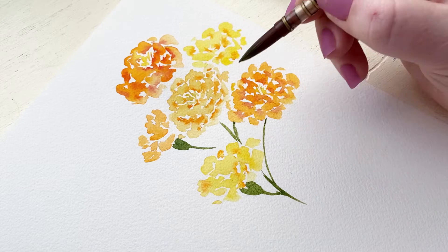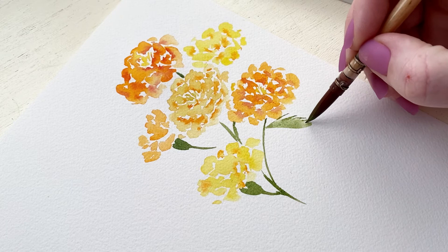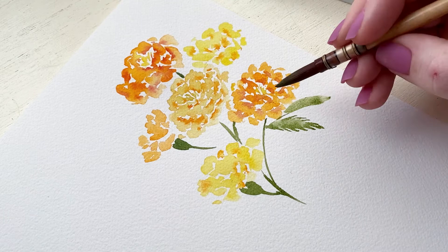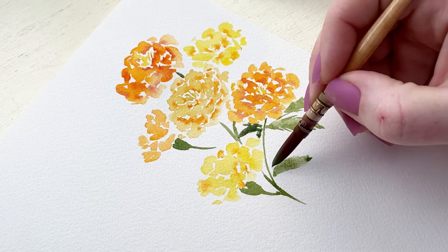I'm going to create the leaves, and because marigolds are wildflowers you can really have fun and play around with the leaves being more crazy and wild. Marigold leaves are a little bit pokier, so you can have fun with the edges and how everything looks. Marigold leaves love to be up and around the flower, so you can paint them right up next to your flowers and the buds.